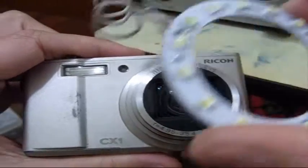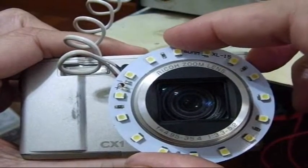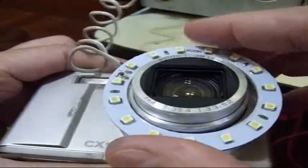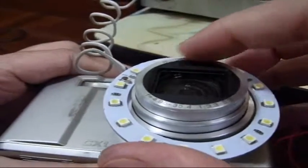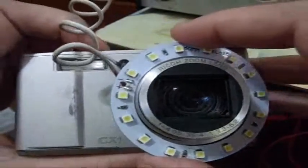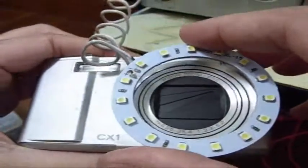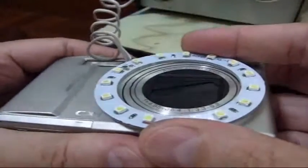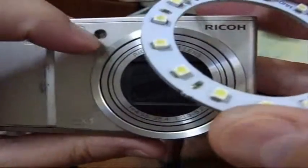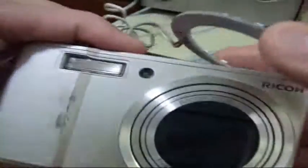I want to be able to mount this ring light on this portable camera for taking close-ups, videos, and snapshots. There are a couple of challenges: this camera doesn't have a filter ring, and the lens retracts — so even if it had a filter screw it would not work. I'm also trying to figure out how to attach it while avoiding covering the sensor.